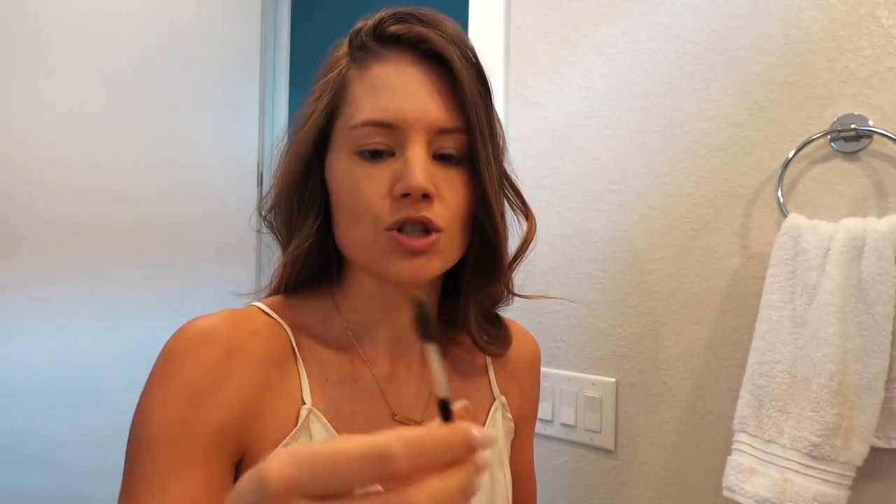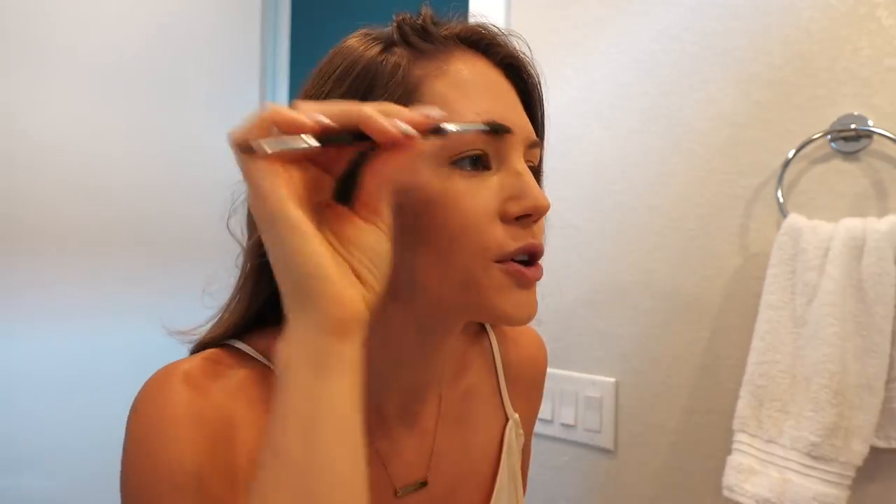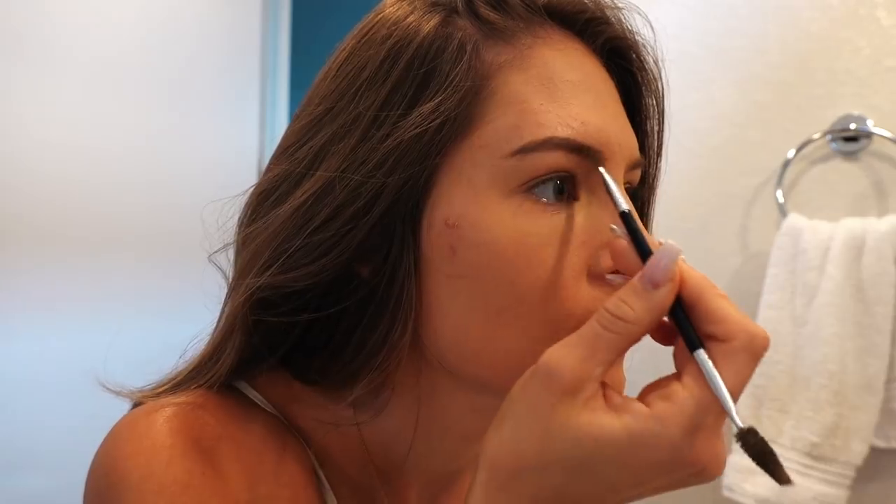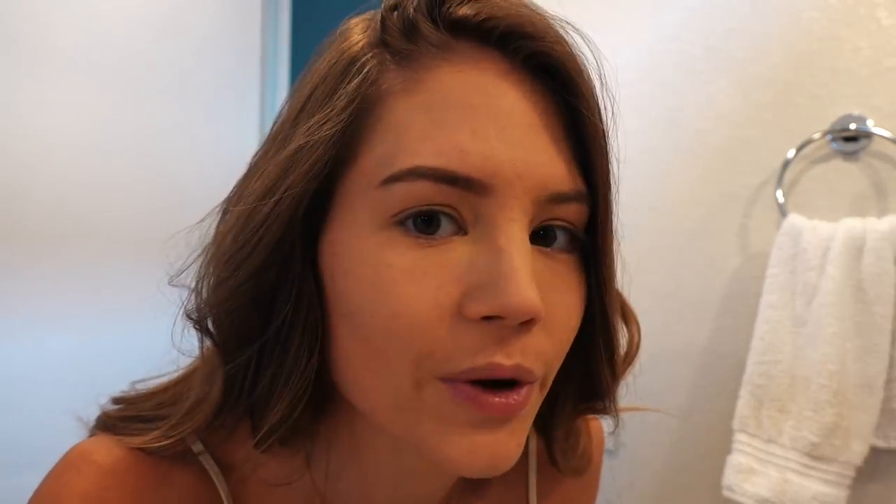Then I have this little angled brush. We're just going to simply bring your brows up to the top of the surface and work from there. Hopefully y'all can see me. How does that brow look, guys? Is she looking good? Is she looking fly?